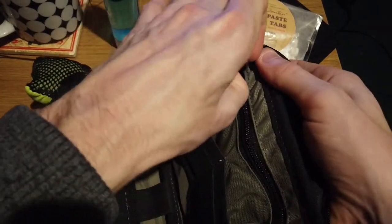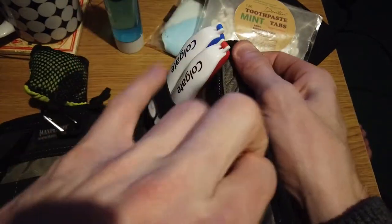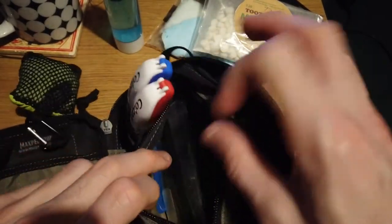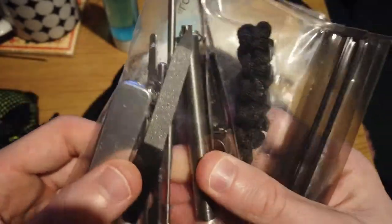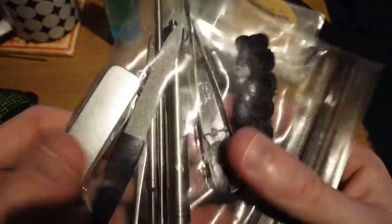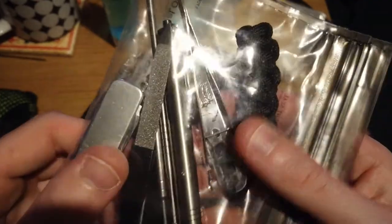In the back zip — with the Maxpedition bag there's a zip back here — there's not a lot back here, it's just my tools. That's it. So there's my nail clippers, tweezers — there are two lots of tweezers in here — toothpicks, a nail file, and reusable cotton buds.